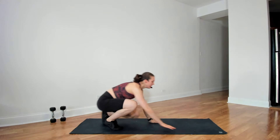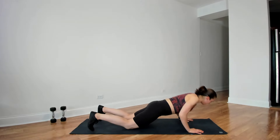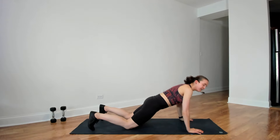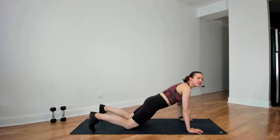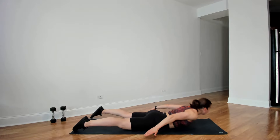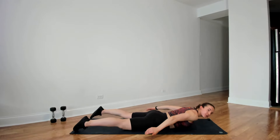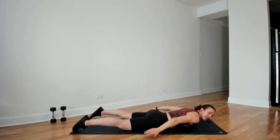Push-ups, 30 seconds. Three, two, and go. Halfway there, 15 more seconds. Three, two, and time. Going into our cobra — palms down, 30 seconds, here we go. Three, two, and time.